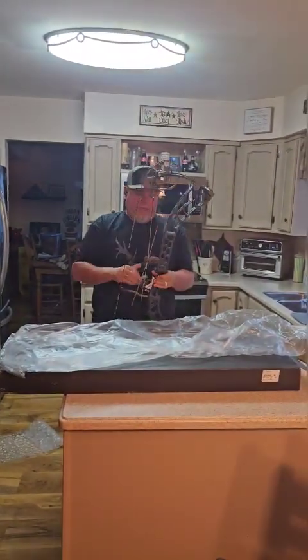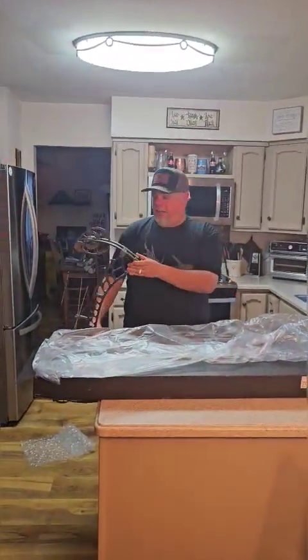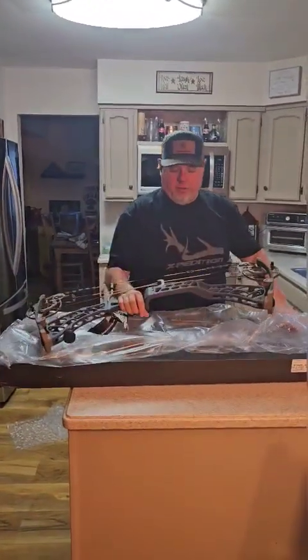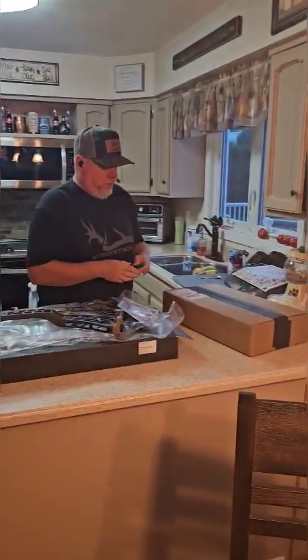So what I'll do next, guys — this is just a short video, but I had to show you the unboxing. I cannot wait to kill some stuff with this this fall. It starts as early as September 7th in New Jersey.